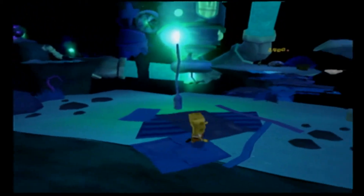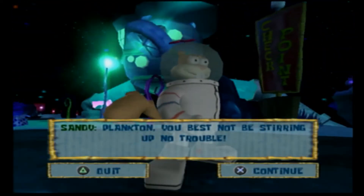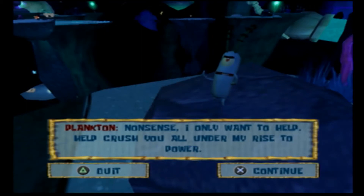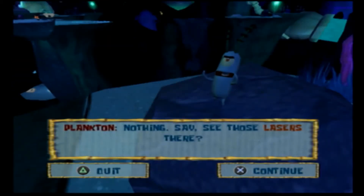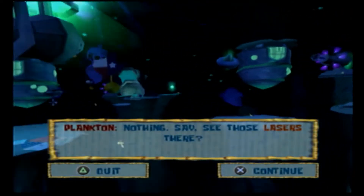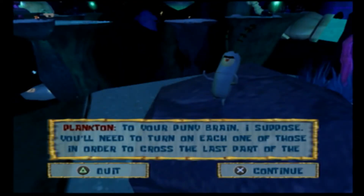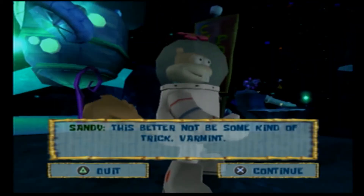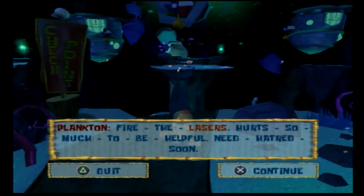I'll do that anyway. Plankton, you best not be stirring up no trouble! Nonsense! I only want to help — help crush you all under my rise to power. What? What was that? Nothing! Say, see those lasers there? Yeah, right there, right there, and right there. You mean them things that look like fancy washing machines? To your puny brain, I suppose. You'll need to turn on each one of those in order to cross the last part of the Trench of Advanced Darkness. This better not be some kind of trick. You okay? You look kind of green. Really green. Quiet — lasers! Hurts so much to be helpful!